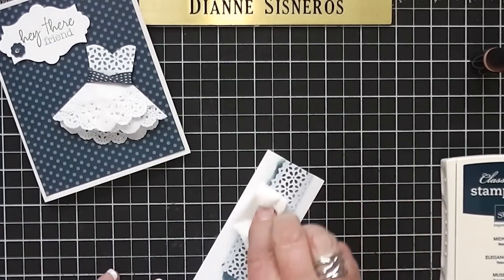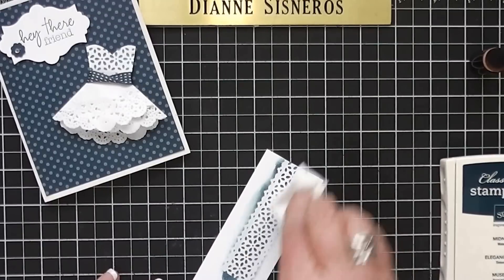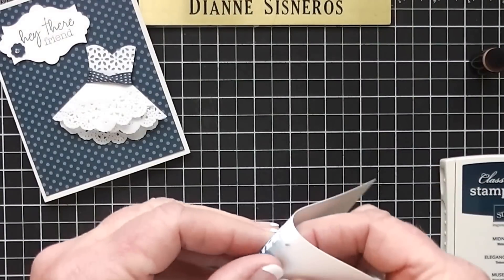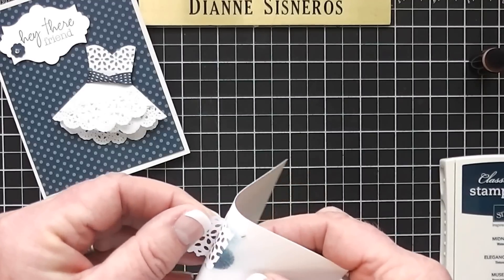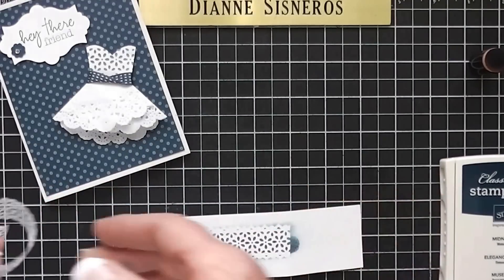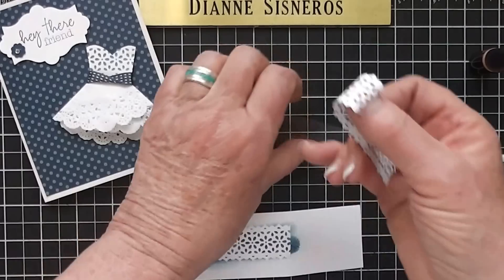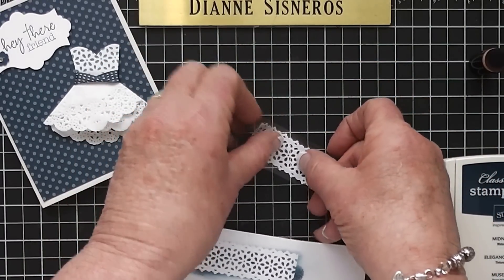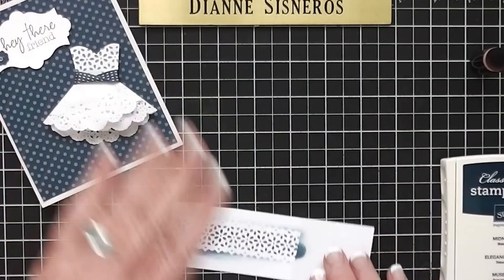I'm going to grab a tissue and wipe that off so I can use it again. This tape comes up and will restick for you. I'm going to peel this off and you'll see what a beautiful design it leaves, and then I can put it back on the sticky paper and use it again.